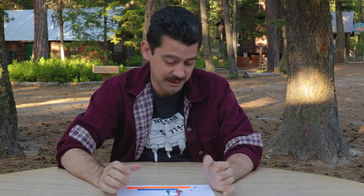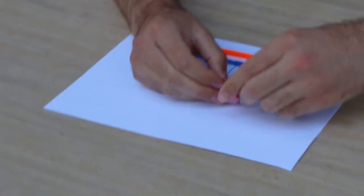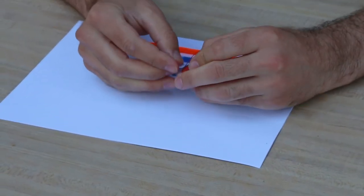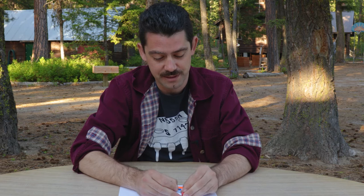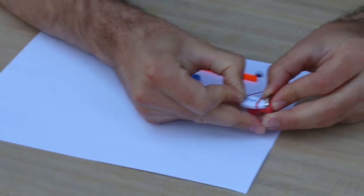Now we have the battery and motor attached. At this point you can even try it out to make sure it's doing its thing. To do that, take the blue wire and insert it underneath near the negative side of the battery. The rubber band comes in handy here because it'll hold the wire and press it against the battery — you want it right up against the metal of the battery, underneath and on top of the rubber band.